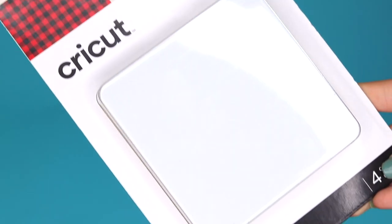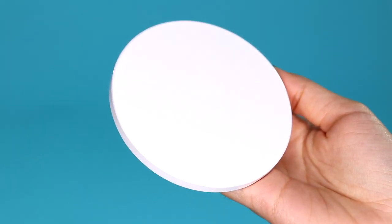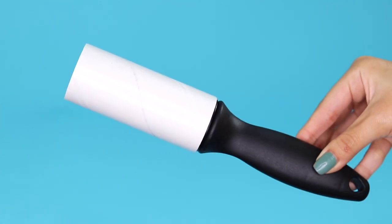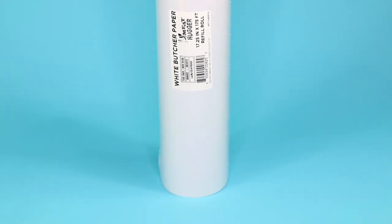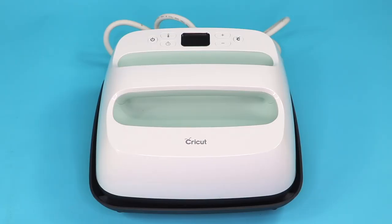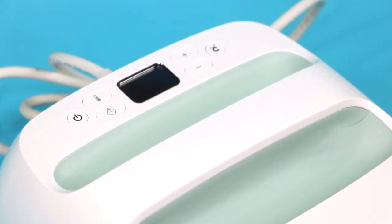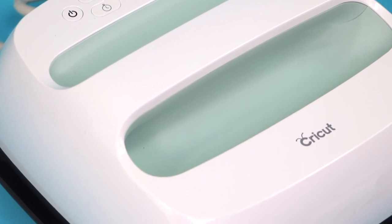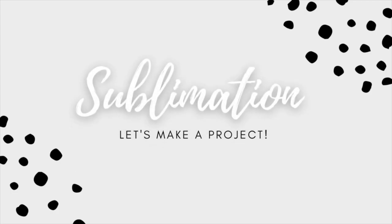You will also need sublimation blanks — there are a ton of options, everything from coasters, keychains, tumblers, shirts, and much more. Also make sure you have a lint roller on hand to remove any lint from your sublimation blanks. Another must-have is this butcher paper roll from Amazon — this is going to protect your surface and prevent ink bleeding on your heat press. Lastly, you will need a heat source like a Cricut EasyPress or any heat press of your choice. If you're using an EasyPress, don't forget to use a heat mat to protect your surface. Everything I just mentioned will be linked in the description box.